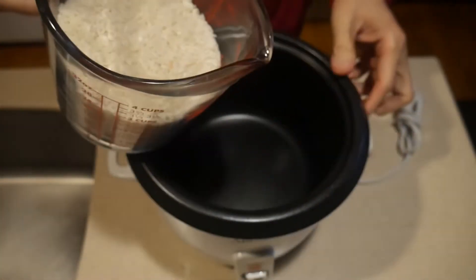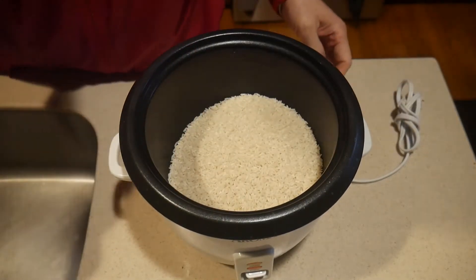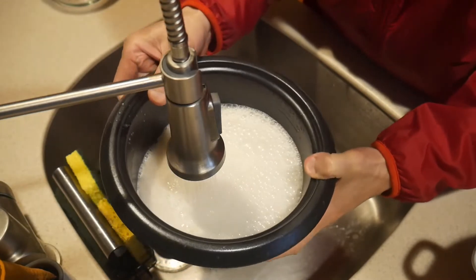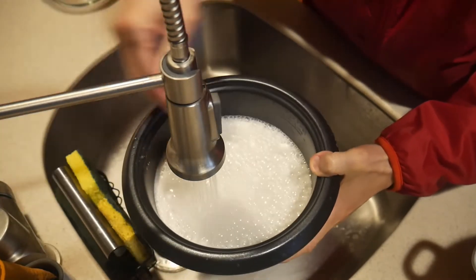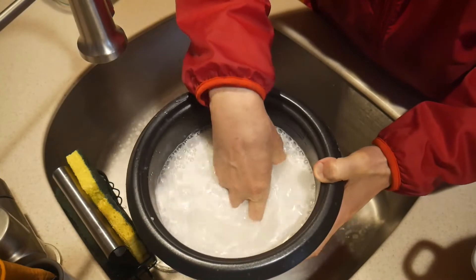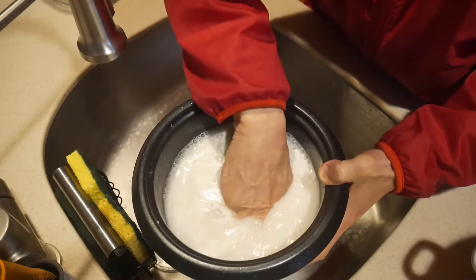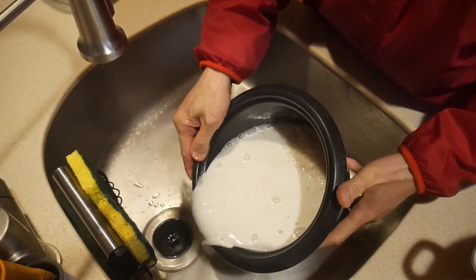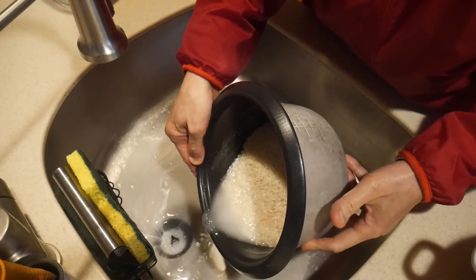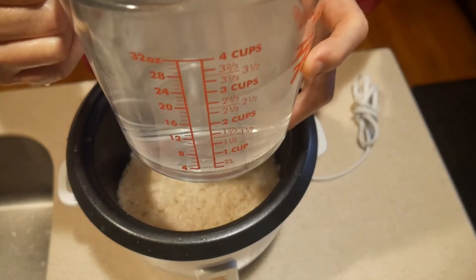This rice cooker can accommodate four cups of uncooked rice to make 12 cups of cooked rice. For this demonstration, I'm going to cook three cups of uncooked rice. You wash your rice before you cook them. The reason is that during storage the rice will retain starch, and the goal is to remove this starch. You can tell when there's a lot of starch when the water starts to turn milky white. If you don't mind the starch, you really don't need to wash it because most rice today is already power-washed before being put into bags.